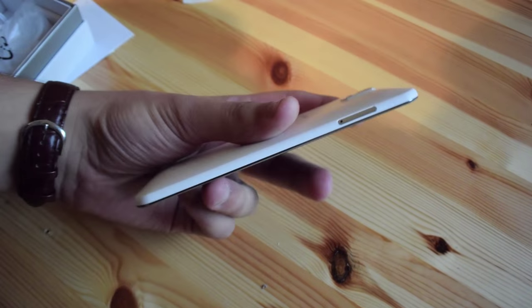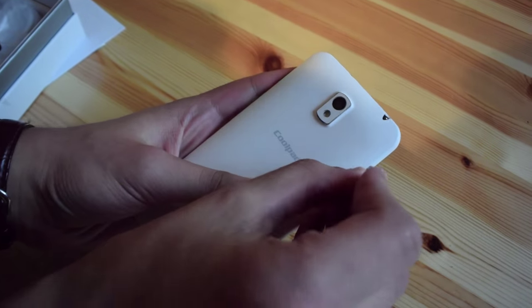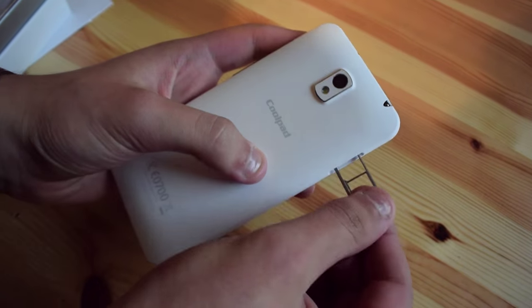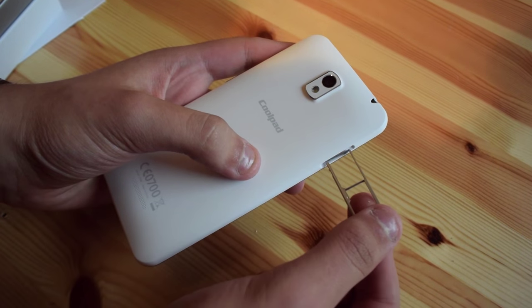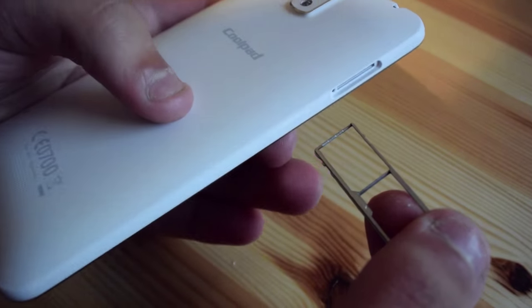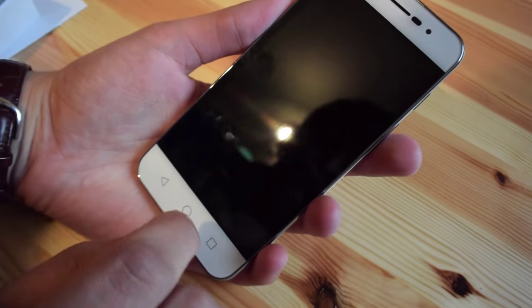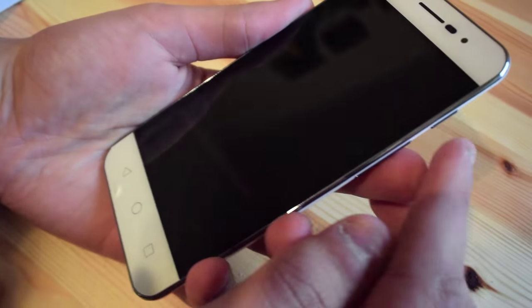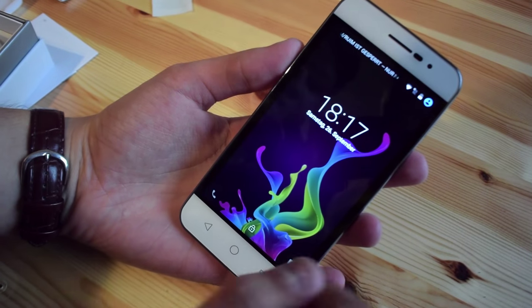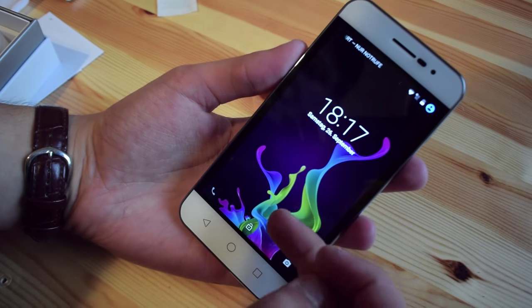After I have set up the phone, I noticed that the SIM card slot also offers an SD card slot. So this is a dual slot — you can put your SIM card in and your SD card, put it back in and use your phone as usual. I haven't put in my SIM card or SD card yet, but I will do so in the next couple of weeks, and then a review will come out of this device.